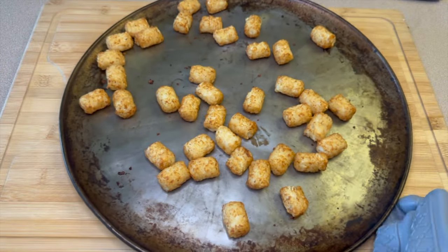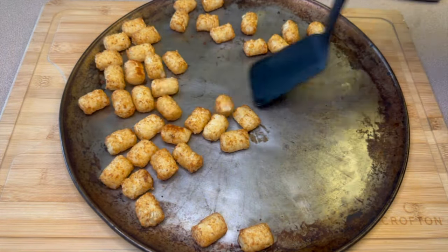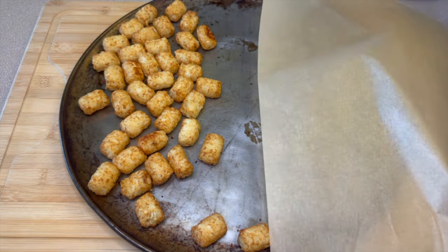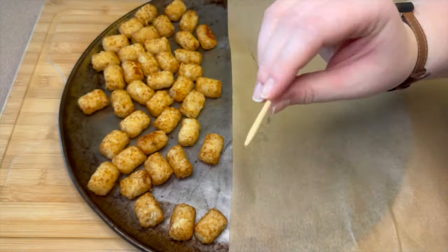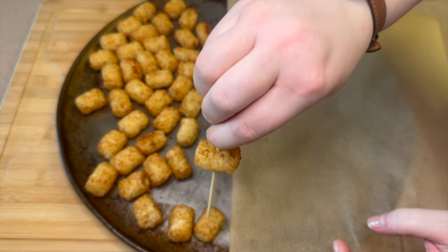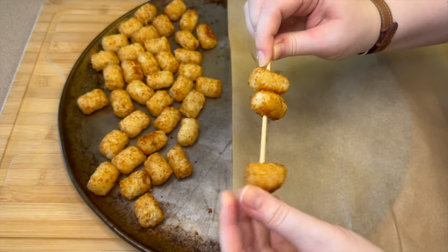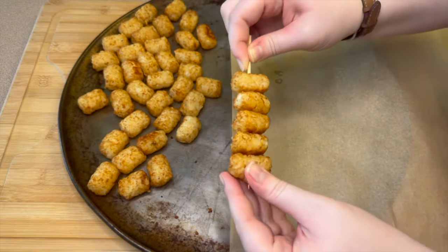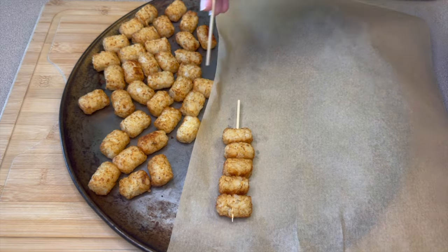Here are my tater tots after coming out of the oven — I just followed the instructions on the back of the bag. I'm scooting them all to one side of the pan and bringing in a piece of parchment paper. I cut my larger skewers in half to make a nice smaller size, then for each one I add on five tater tots, trying to line them up so they're all straight in a row.